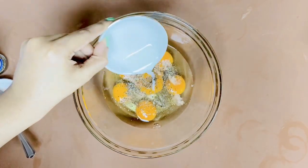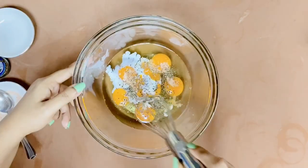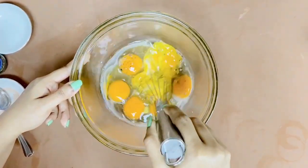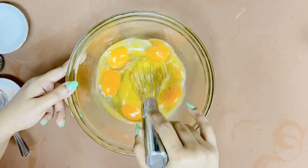Now I am going to add one tablespoon of milk. Then I'm going to whisk the eggs with the milk and spices together. You can also use a spoon or a fork to mix the eggs.